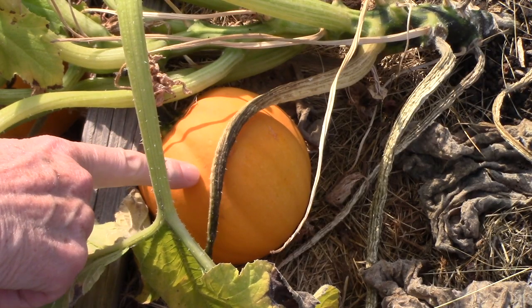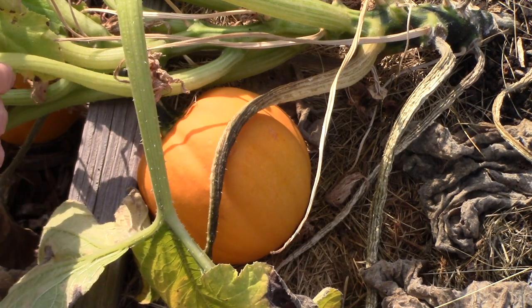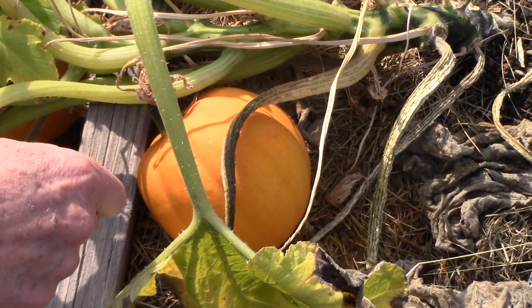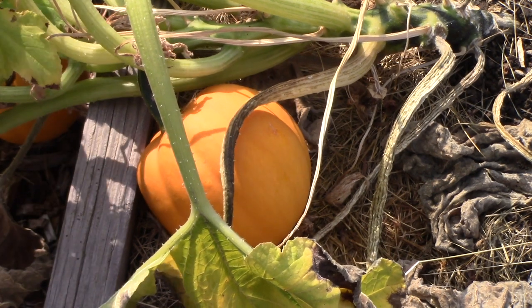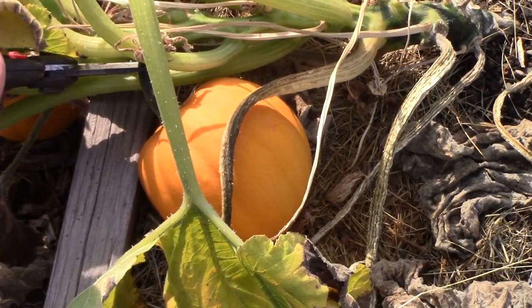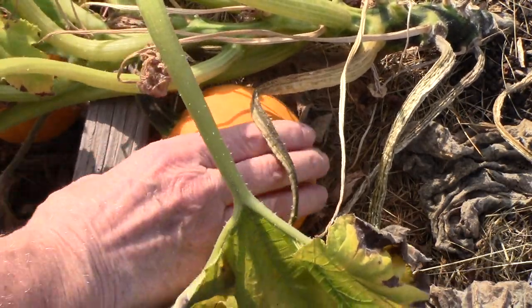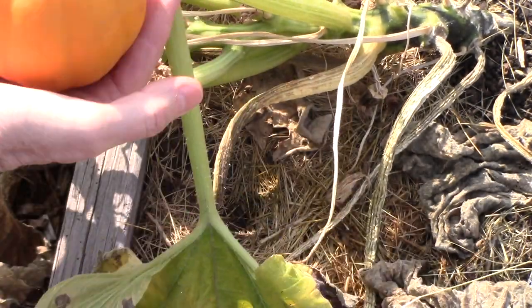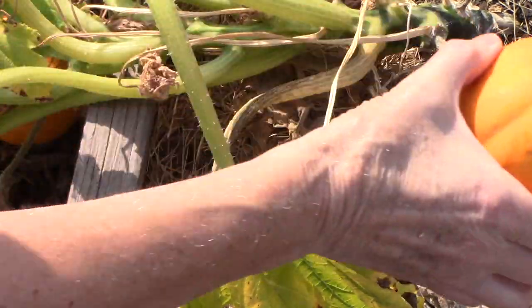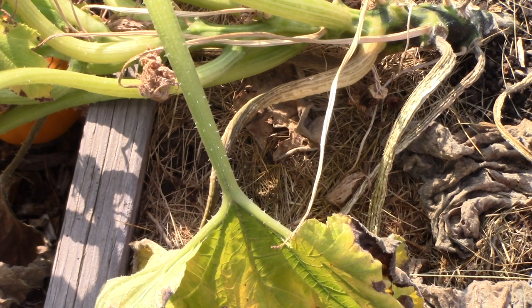This one passed the thumbnail test — I pressed into the skin and my thumbnail did not break through at all. So I'm going ahead and harvesting it, leaving the stem on. I'm going to test all of the squash in this bed and a neighboring bed where I have more growing.